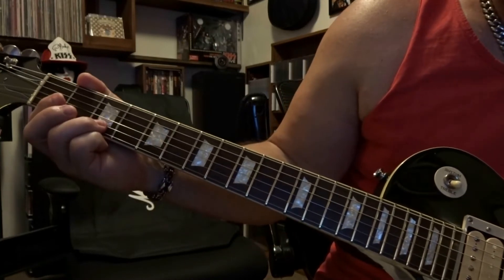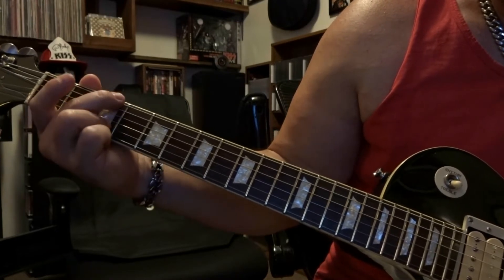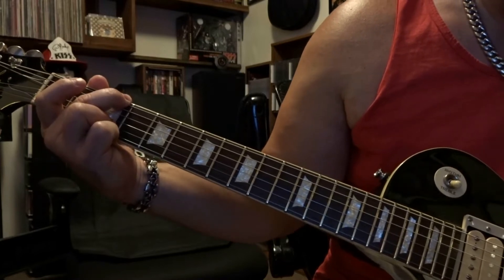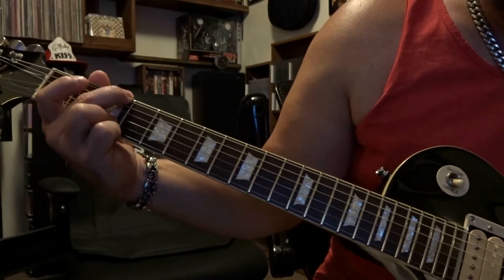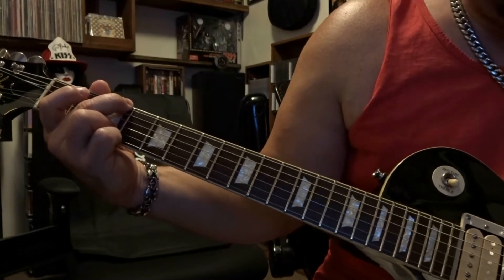Then come back to where we started — fretting the second string third fret, muting out the first and sixth string fretted on the third fret, muting out the fifth, strum through all six strings once. So to put this all together...